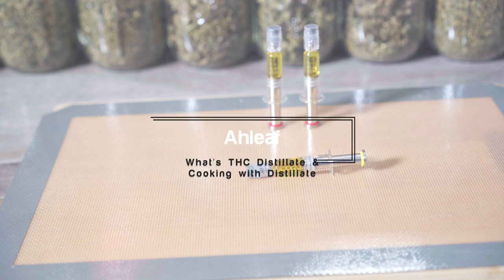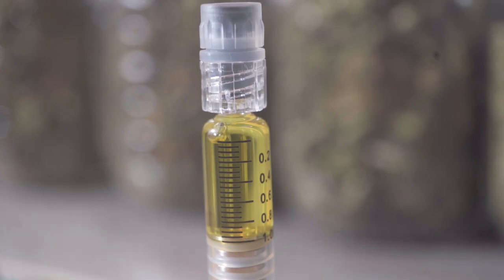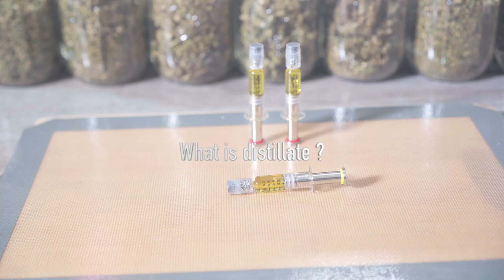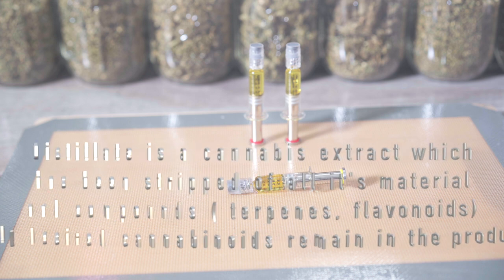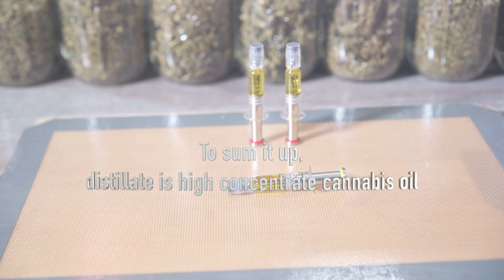What's up everybody, welcome to the channel. In this video I'm going to talk about distillate and also answer some questions about making edibles with distillate. What is distillate? Distillate is a cannabis extract where all the materials have been stripped, such as the terpenes and flavonoids, and the only thing remaining is the desirable cannabinoid. So to break it down, distillate is basically high-concentrated cannabis oil.